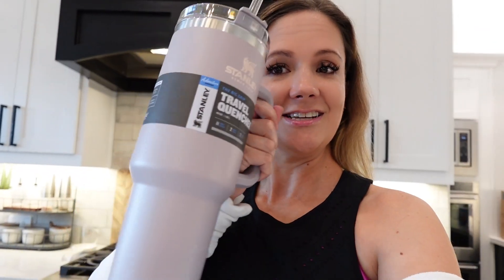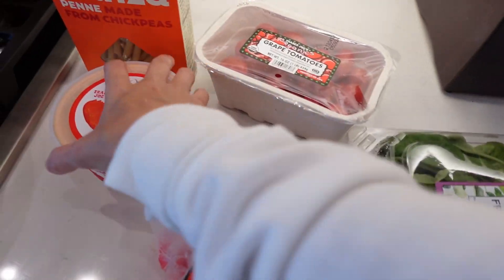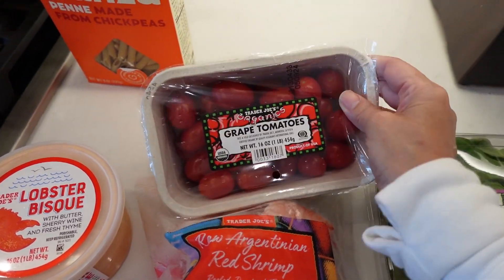Welcome back to the kitchen. Before we jump into making dinner, I do want to let you guys know that I have decided to do a giveaway for the Brazil nut body butter, body scrub, as well as a Stanley tumbler. So stay tuned for details on how you can enter to win those prizes.